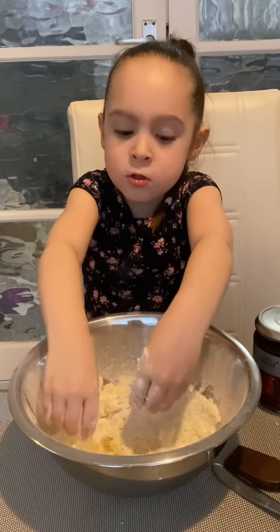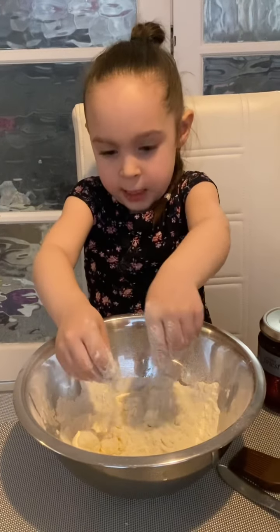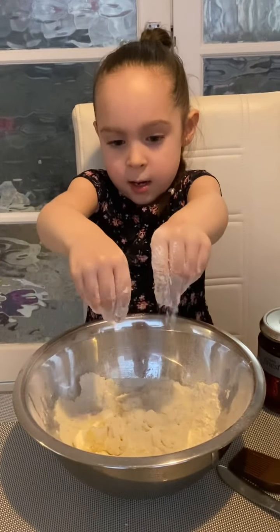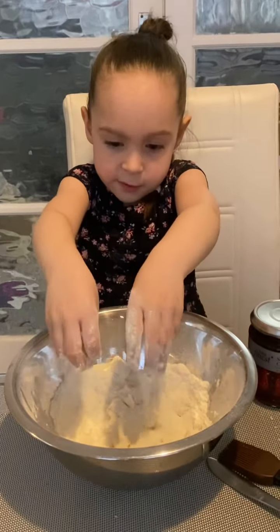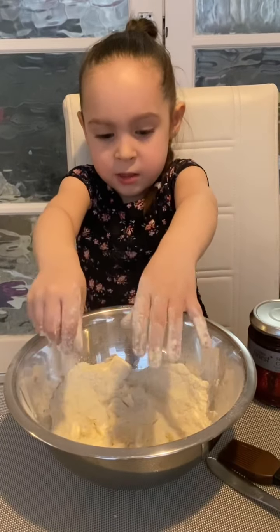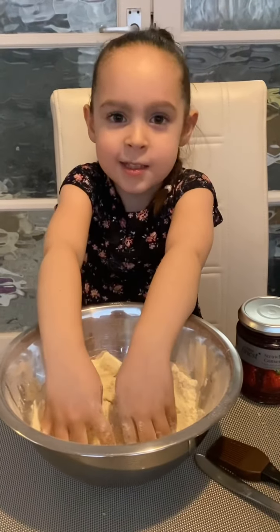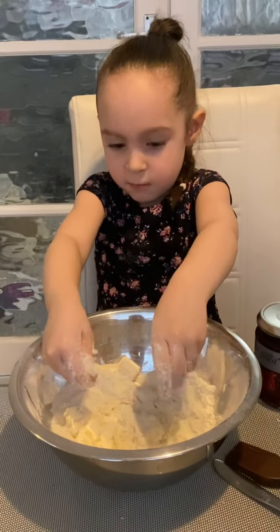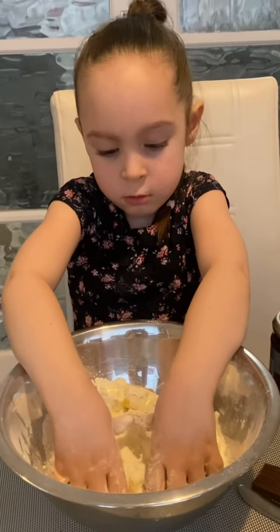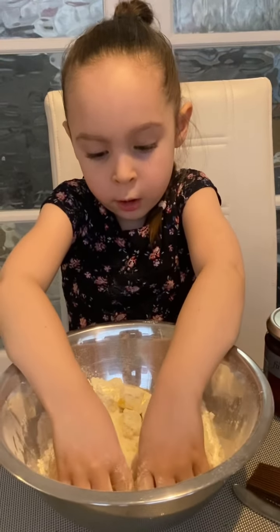I'm going to pinch them now. When I cover them all up with flour, then we're all going to pinch them. But because you just saw my video and it's the coronavirus, I'm just going to do it. Just do what I'm doing.